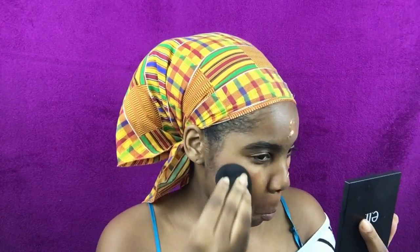Moving on to foundation — you guys don't understand, this beauty blender was so cold. The water I used was so cold. I'm just blending it in and it kind of covers up the color correcting I did on my face, on my mouth, and on the side of my cheek. The first layer wasn't really doing it for me, but I did thin it out — I don't know why I did that, because that's usually what I do.